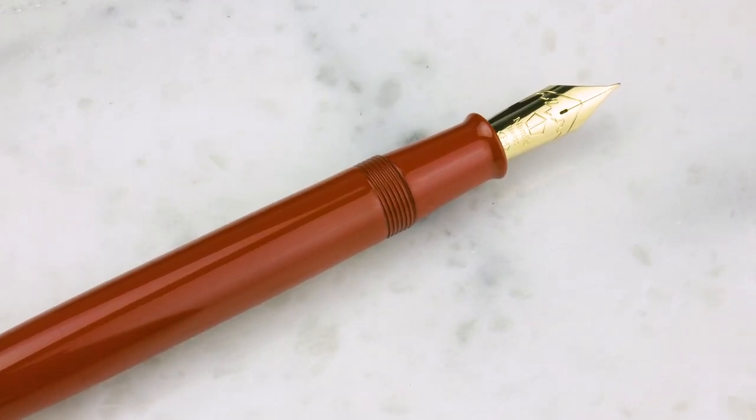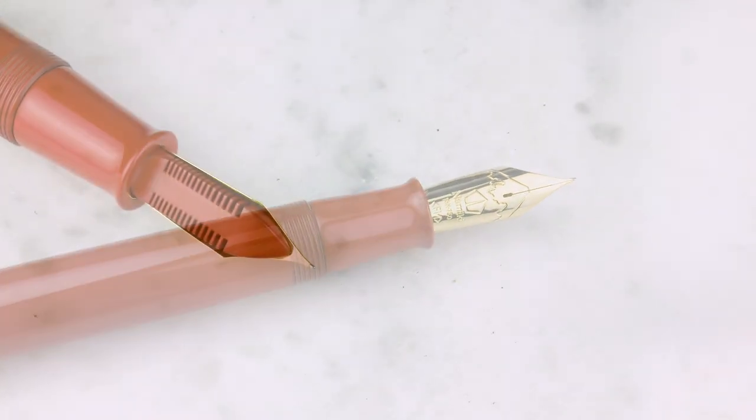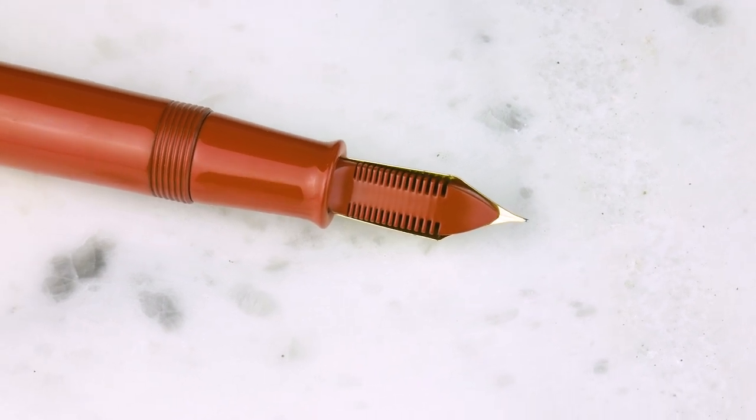This is obviously oversized — we'll give you some comparisons here in a minute. You cannot have it. It is a number 50 nib. Keep in mind, these are not marked like the old nibs that actually said '50' on them. All the Emperors in the past couple of years don't have that marking. For size reference, this is the Retro 51 tube. Here, let me turn that around so you can see. I mean, seriously, this is a massive pen — it's the same size.